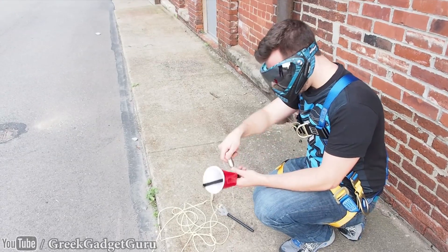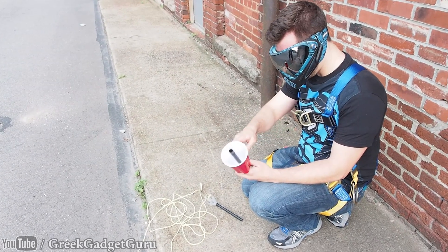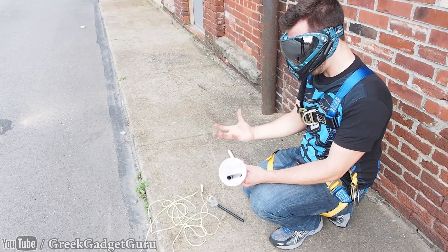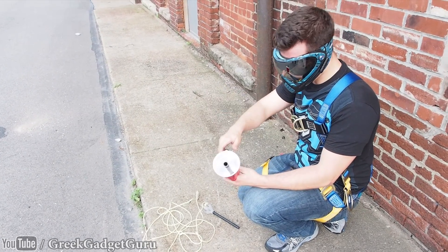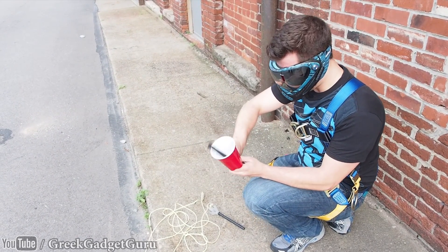I'm loading up a new cartridge. Essentially everything's going to be in one complete package. We'll have one shot per CO2 cartridge, or maybe a couple depending on the distance we've been shooting.